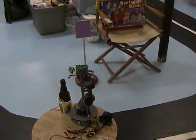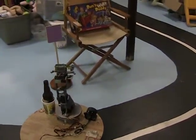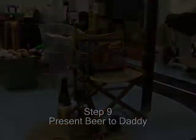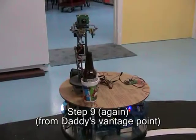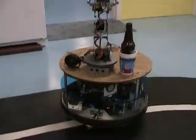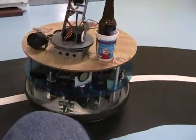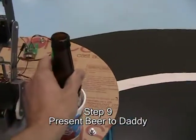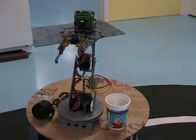Now. Daddy. Here is your beer. Daddy. Now. Daddy. Here is your beer. Daddy. Thank you, Eero. That program completed.